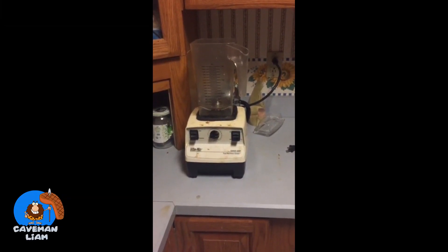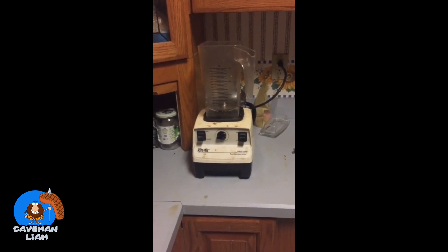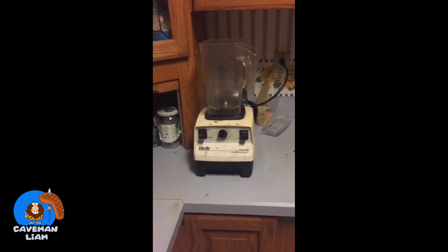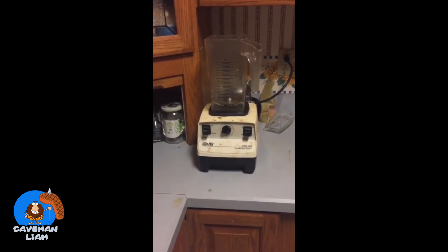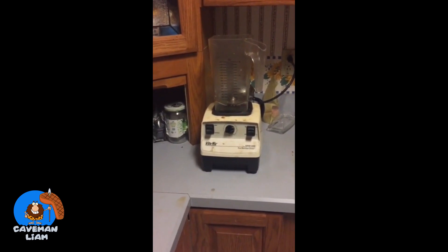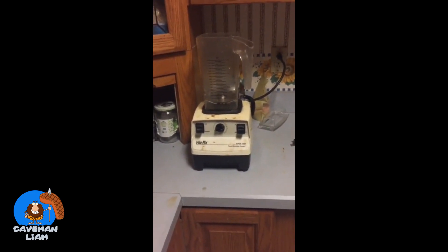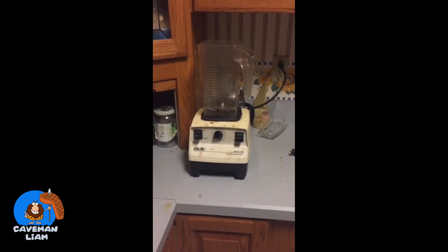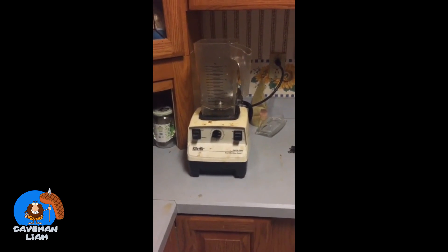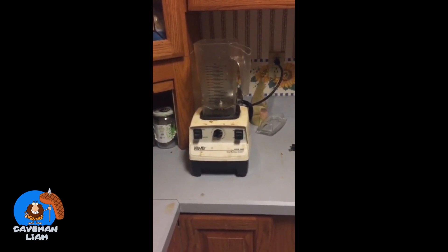I'm going to show you how I make bulletproof coffee, or at least my version of it. The recipe for actual bulletproof coffee is 8 to 12 ounces of coffee, one to two tablespoons of grass-fed butter or ghee, and one to two tablespoons of MCT oil — which I don't use that much of, because I don't want to be on the toilet right after drinking my coffee.